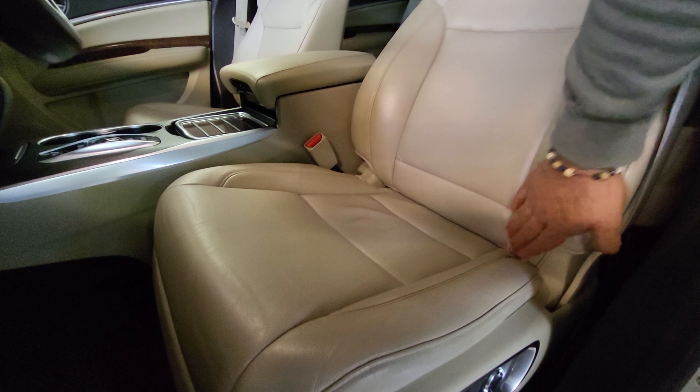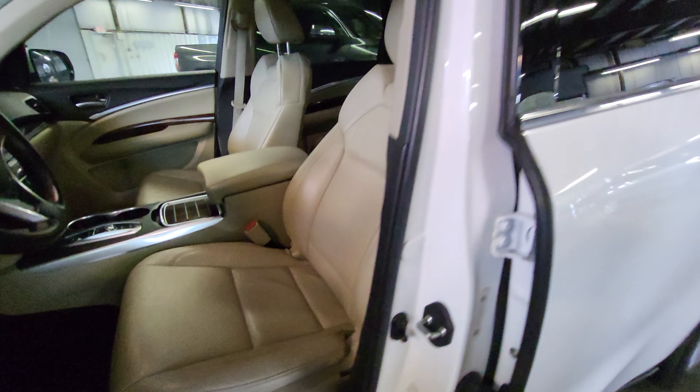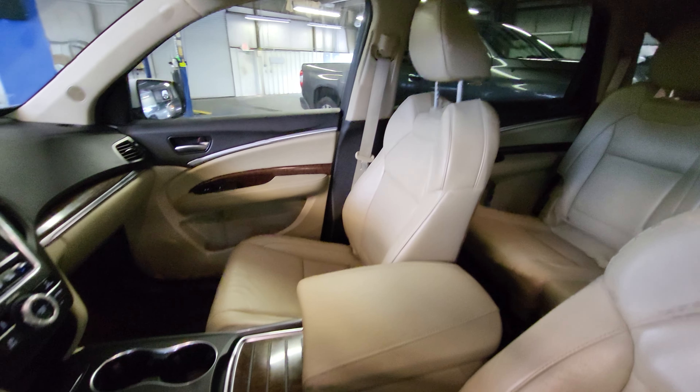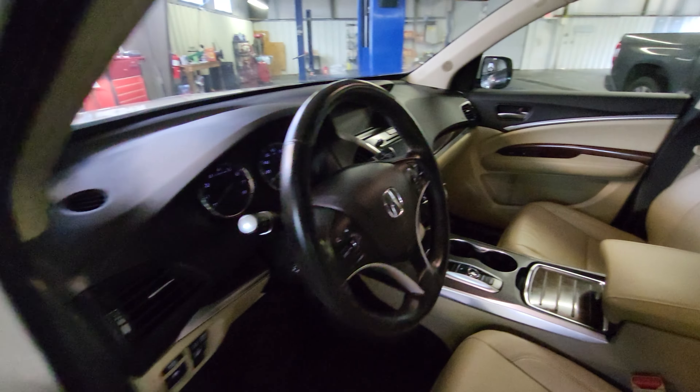Full power seat right here. No kind of abnormal wear and tear on this driver's seat — very, very good condition. And then we'll take a quick look at the passenger side seat as well. Everything looks good over there. And then we'll hop in and start the vehicle up.